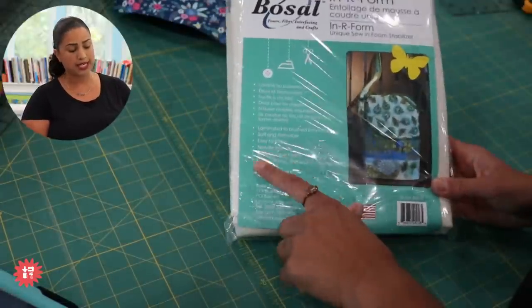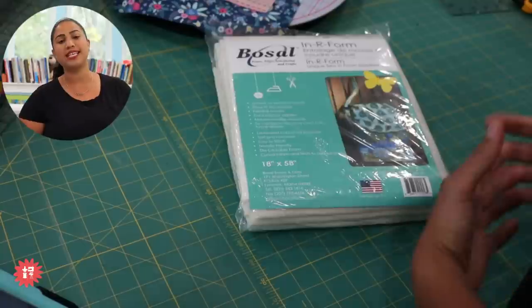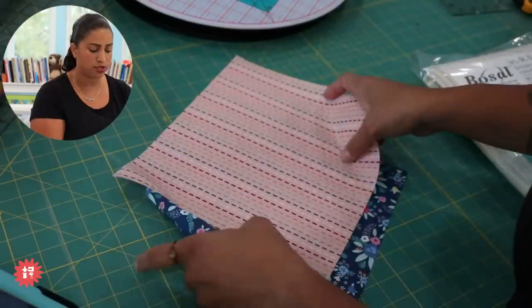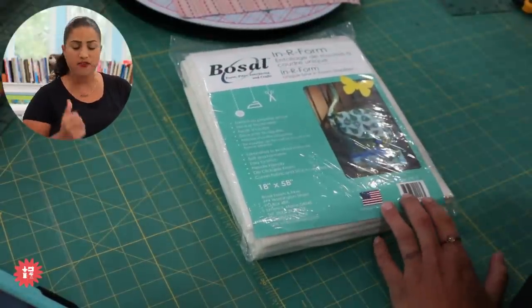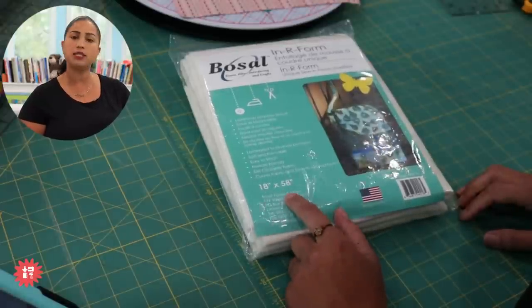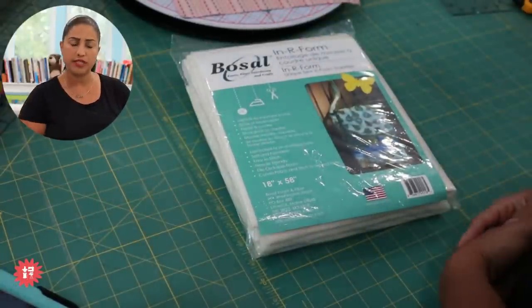We are using the Bozal Innerform and we do have it in stock. This package is 18 inches by 58 inches — so half a yard by 58 inches wide. We're going to be using one piece that measures 10 inches by 11 and a half, the same dimensions as our fabrics. So you can see you'll be able to crank out quite a few of these from one pack. The link is in the chat box and in the video description. We also carry it in a 36-inch width — full yard lengthwise by 58 inches wide.